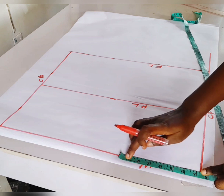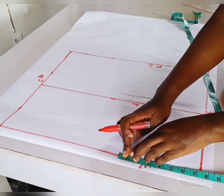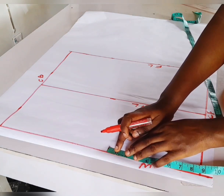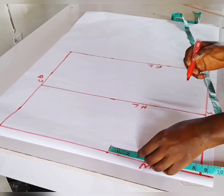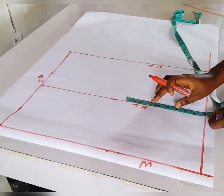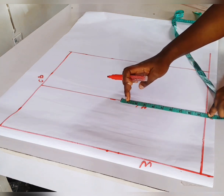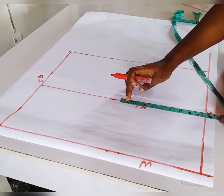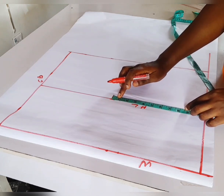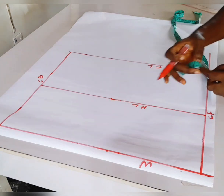Then I'm going to take our waist measurement, which is 7.25 — waist divided by 4 plus 1 inch for dart. Moving to the hip: our hip measurement is 38, which is 9.5 — hip divided by 4, giving 9.5, plus 1 inch. That 1 inch we add to the width of the paper.